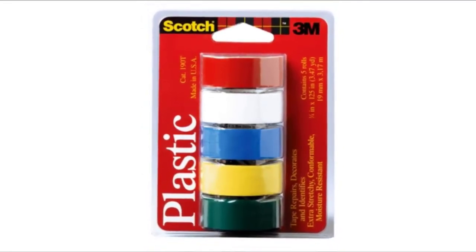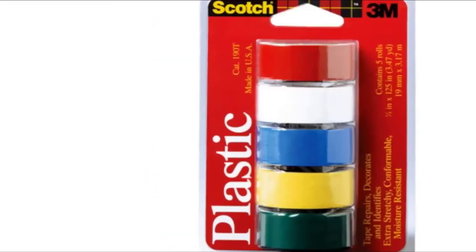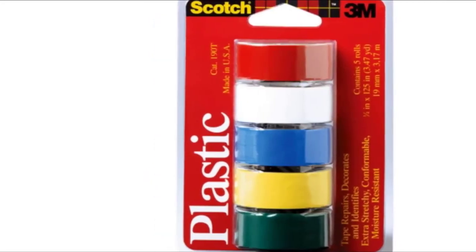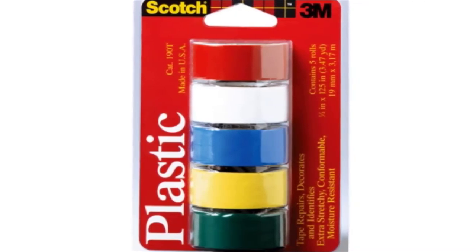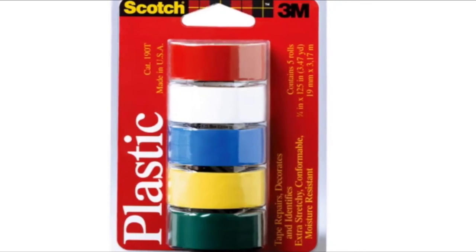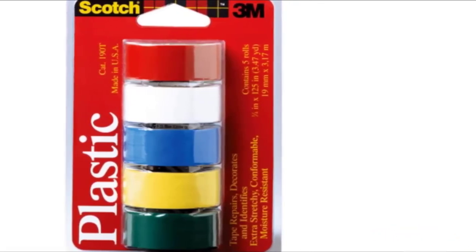This waterproof duct tape will work well over a prolonged period of time in wet areas; however, it is wise not to use it underwater. The Scott Super Thin Waterproof Duct Tape is an ideal item to stock up on in your office or at home, because you can never tell when it will come in handy.